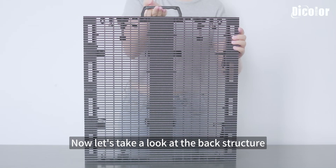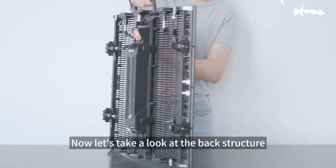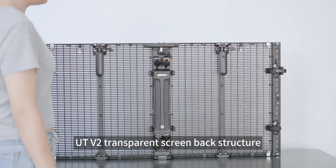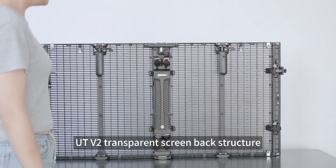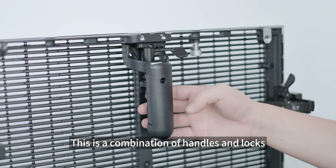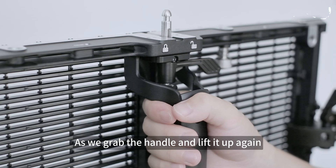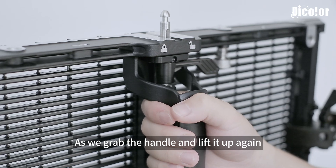Now let's take a look at the back structure. This is the UTV2 transparent screen back structure. This is a combination of handles and locks. Designers did ergonomic designs specifically — as we grab the handle and lift it up, you can complete the locking operation with one hand.